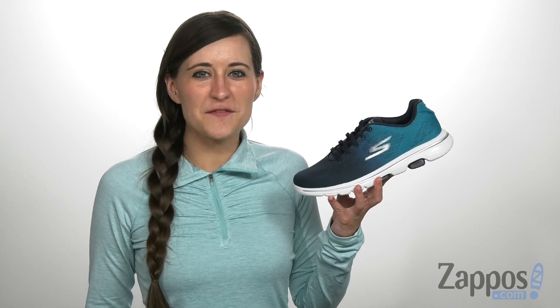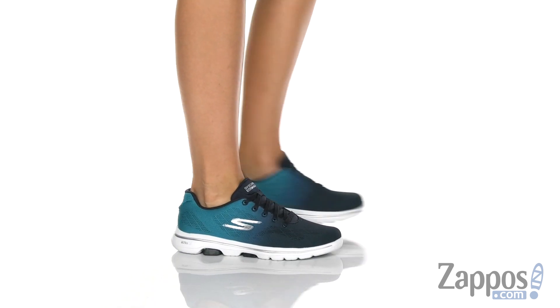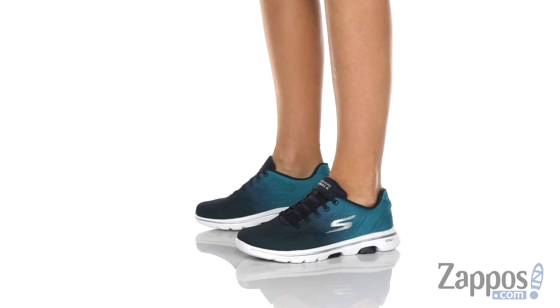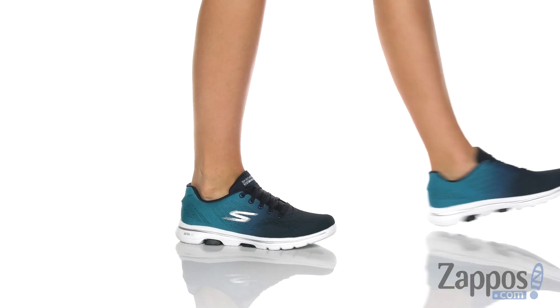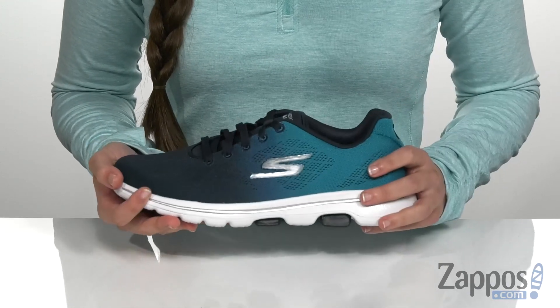Hi, I'm Ariel from Zappos and this is the GoWalk 5 Alive from Skechers Performance. I love the design of this shoe — the really cool ombre effect from the toe to the heel is just something that I really love.